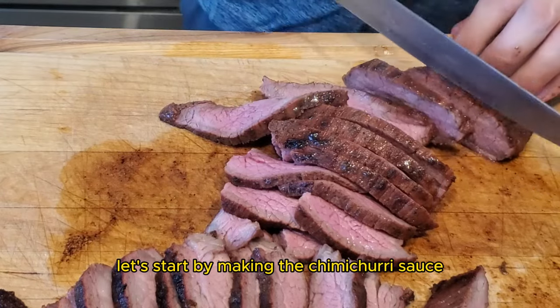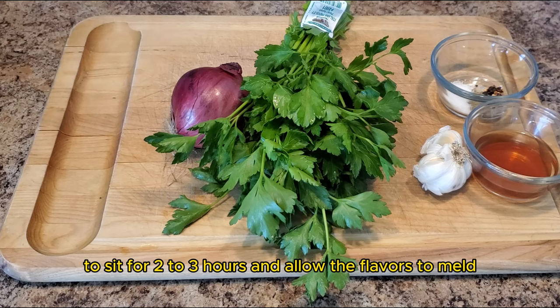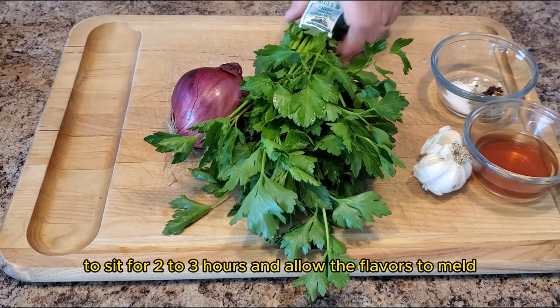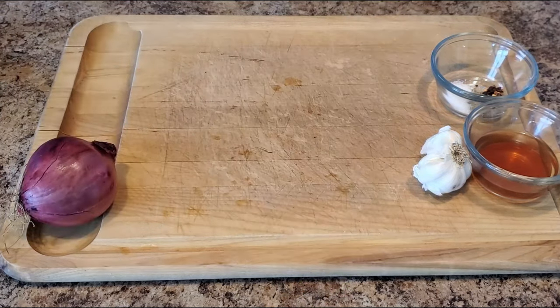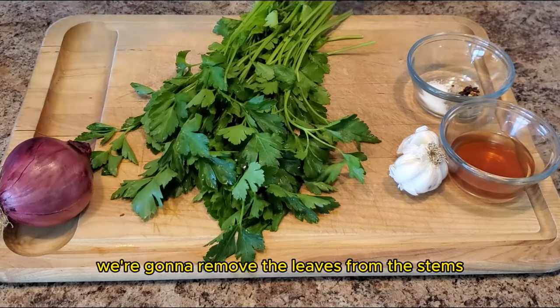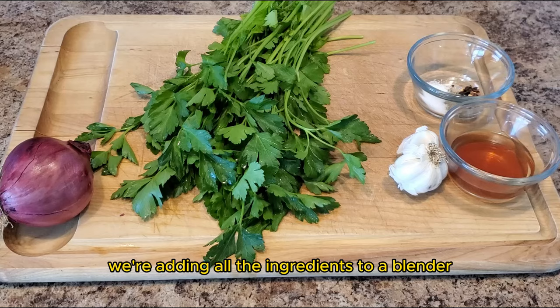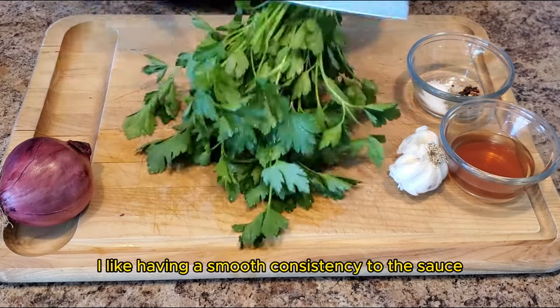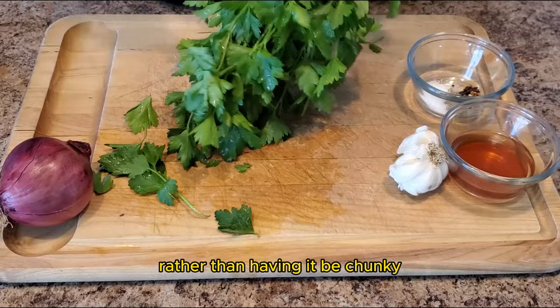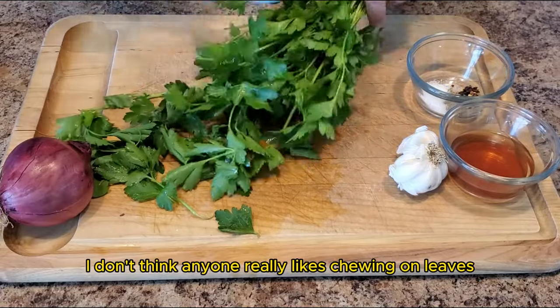Let's start by making the chimichurri sauce. We want to start here because we want the sauce to sit for two to three hours and allow the flavors to meld. We're going to start by taking one whole bunch of parsley and remove the leaves from the stems. To simplify the process, we're adding all the ingredients to a blender. I like having a smooth consistency to the sauce rather than having it be chunky.